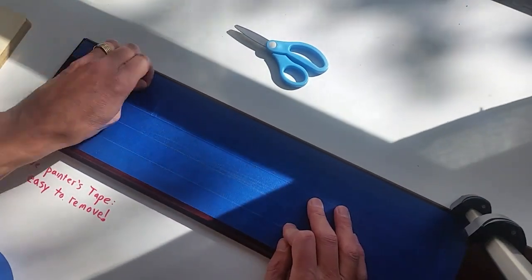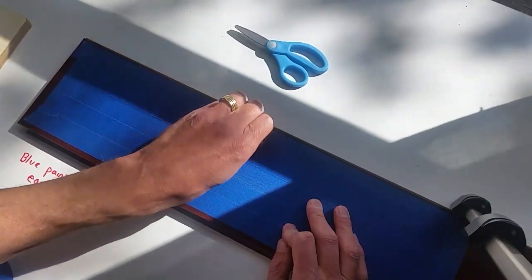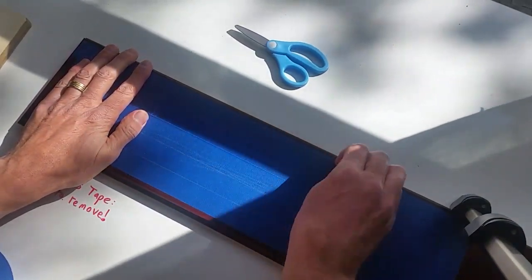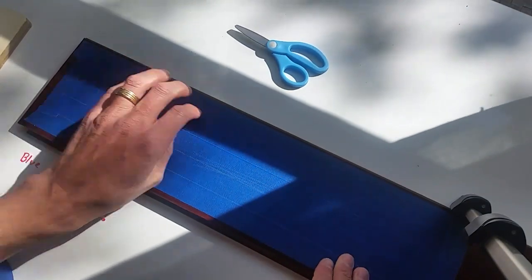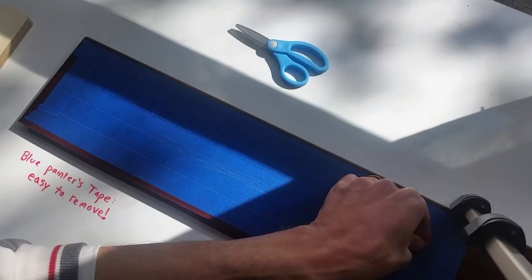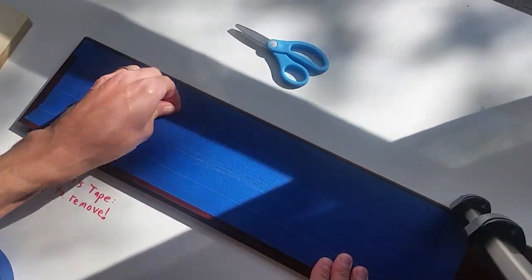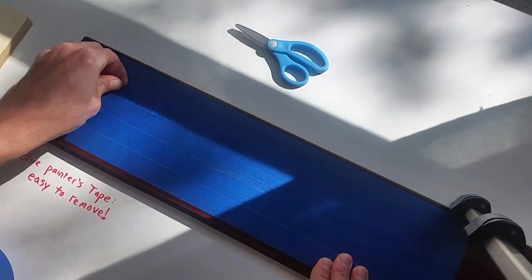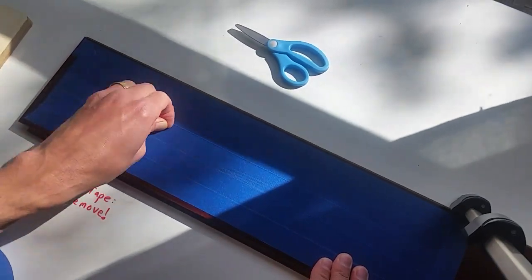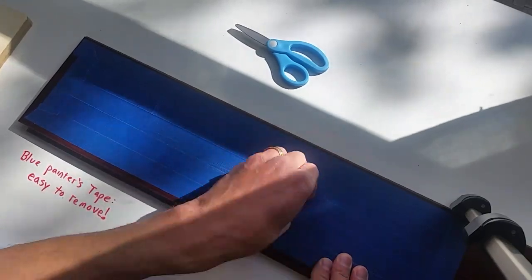One important thing is to really adhere the tape to the wood by going over every little square millimeter with your fingernails, a credit card, or something to really stick it on well. I did trials where I didn't mash it in well and it made a real difference. With tape, you can use a dull bit many more times before seeing raggedy edges.